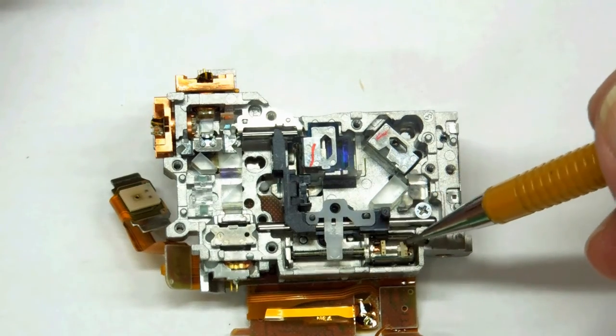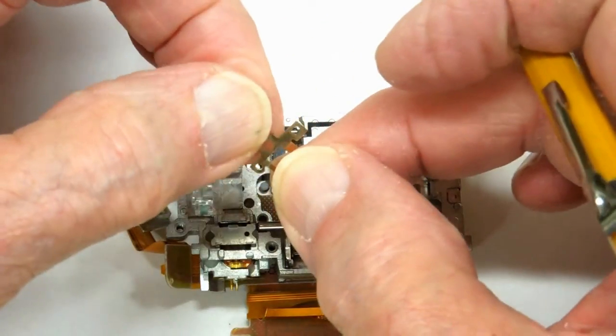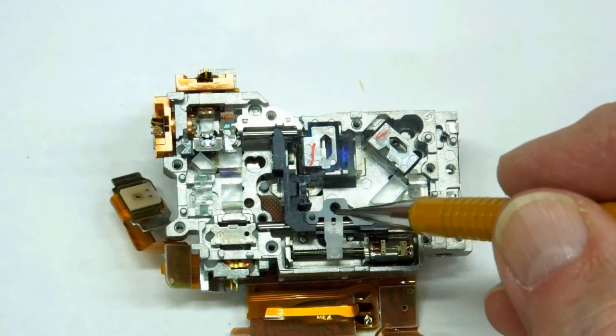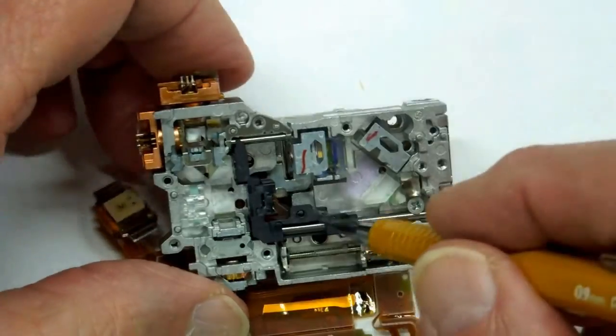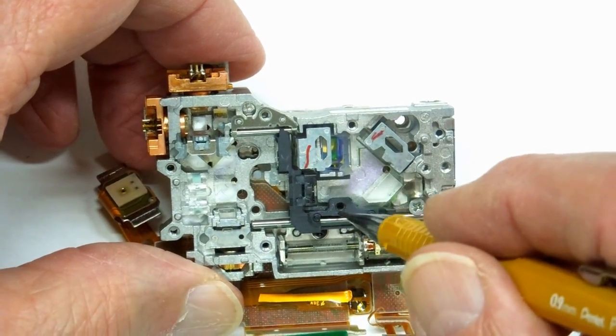It's held down by the spring pressure created by this, and everything is held in place by one screw. That actuator causes it to move back and forth, and I believe this is a focusing mechanism.